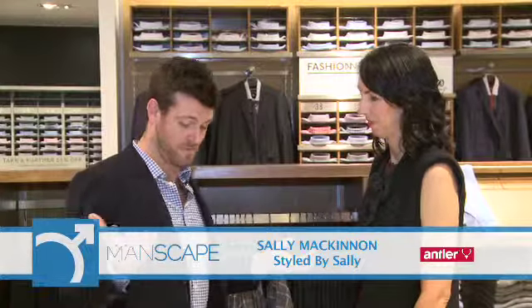Yet another great Manscaped fashion tip with our fashion stylist Sally McKinnon of Style by Sally. Now Sally, what have we got today? Well today Robbie, we're talking about shirt hems.